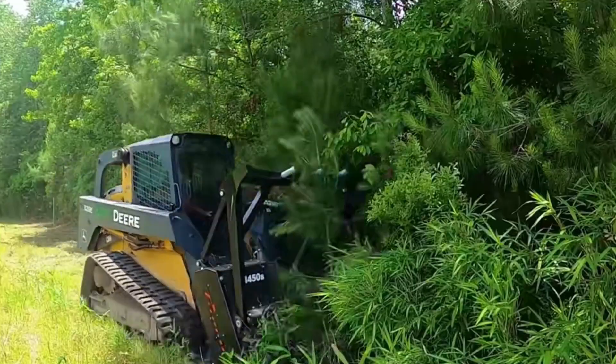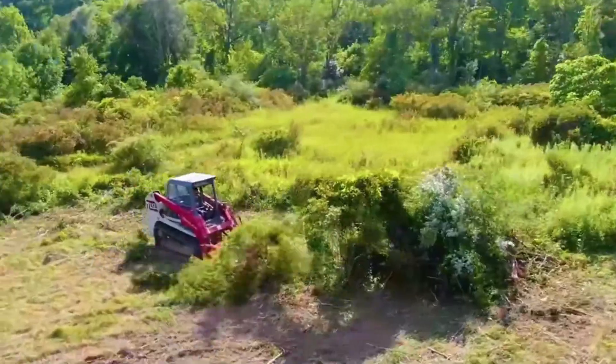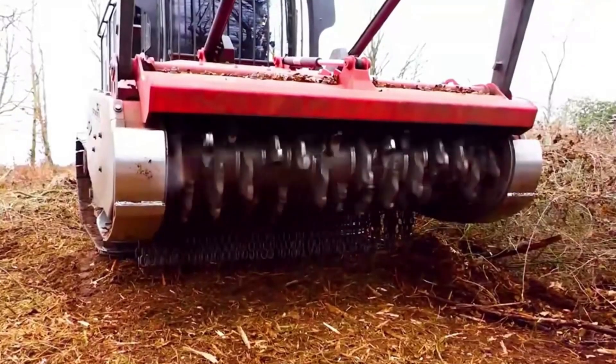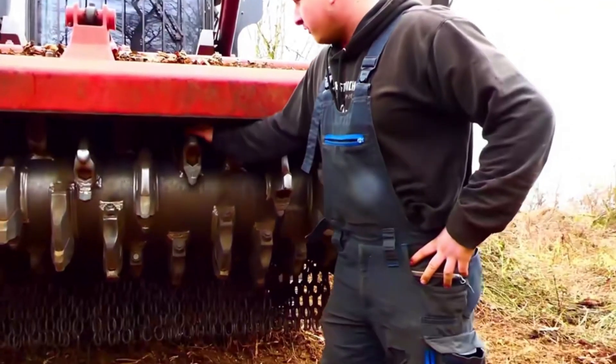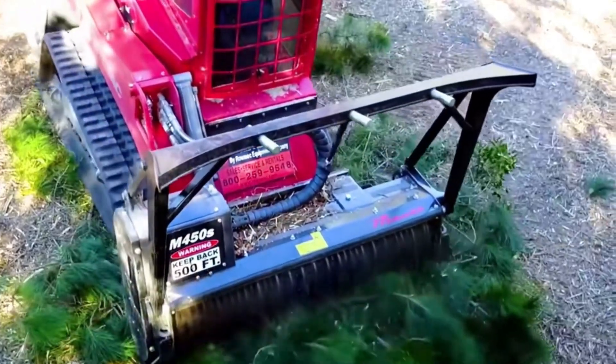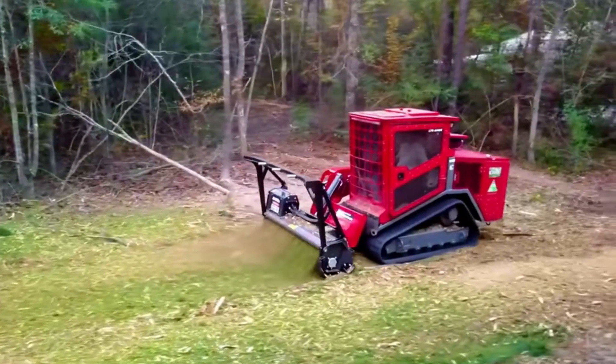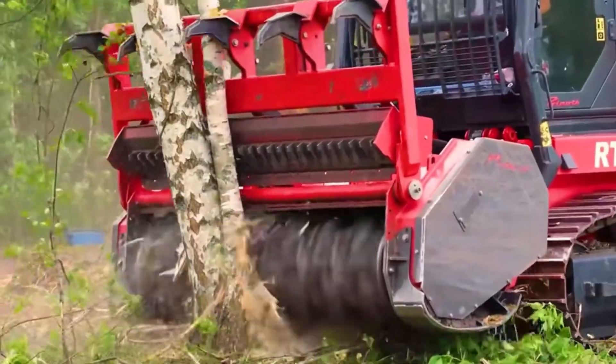It is divided into two parts. The rear of the driver is equipped with a conveyor belt wheel, allowing the machine to adapt to rugged mountain roads. The front is equipped with a drum that can rotate at high speed. The surface of the drum is full of overlapping dog-tooth-like teeth, all made of hard alloy, and rotating at high speed can easily crush large trees.